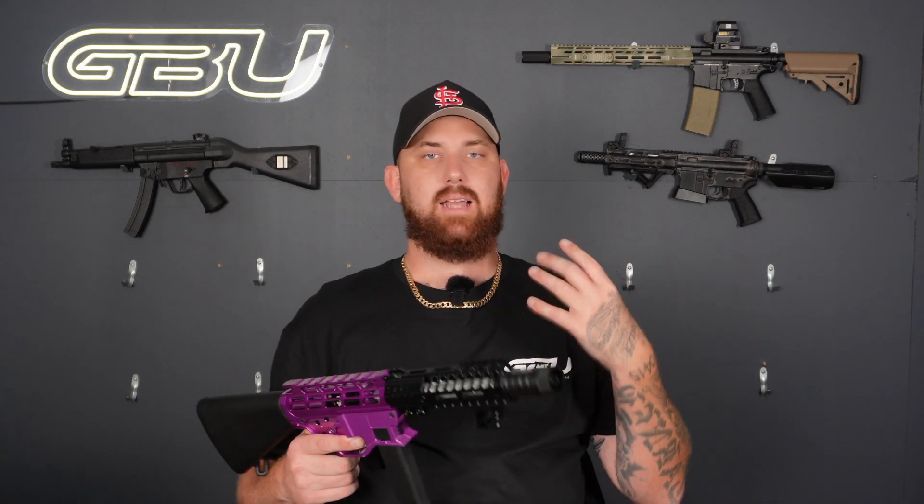Other than that guys, we're going to head over to the firing range and give this thing a couple of shots. Keep in mind the hop-up has not been tuned, so I don't want to see any comments saying it's inaccurate — it is untuned. But we'll go over, give it a couple of shots, and see how she performs.